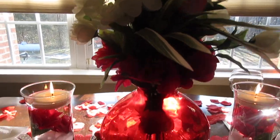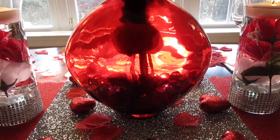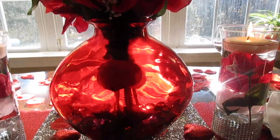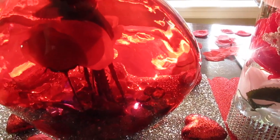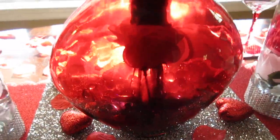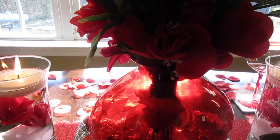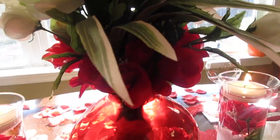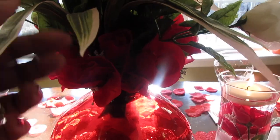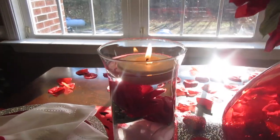This is my centerpiece — a red heart vase. I put a white rose on each side of the vase, and I placed some submersible lights inside with some gems. I added Dollar Tree florals — some red roses and other flowers in the back — with red, white, and a couple of little greenery pieces. I really like the way it came out.